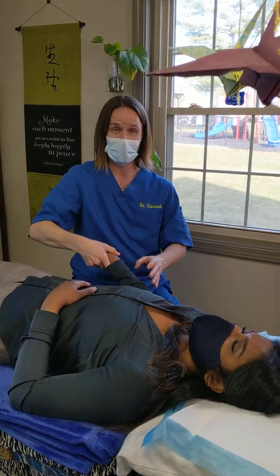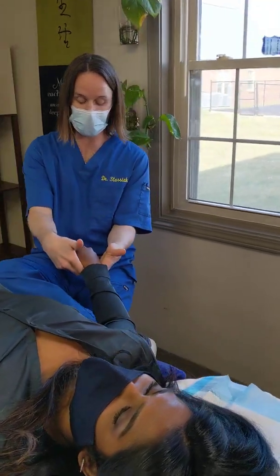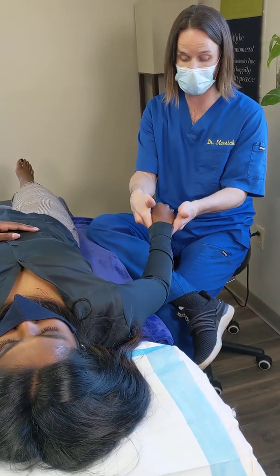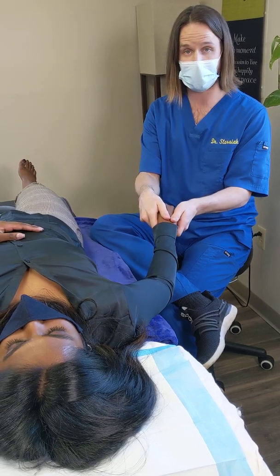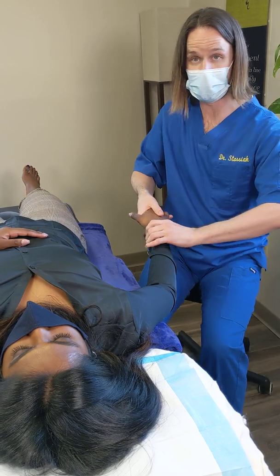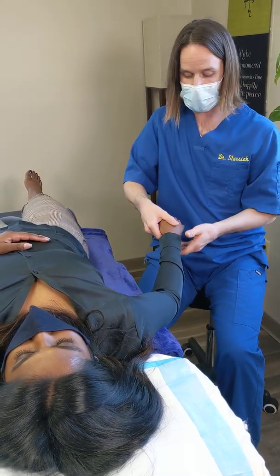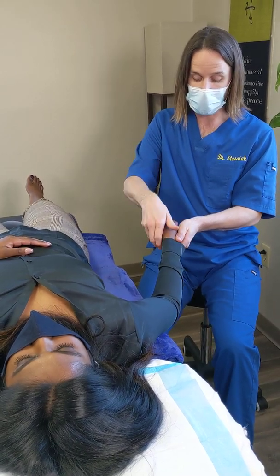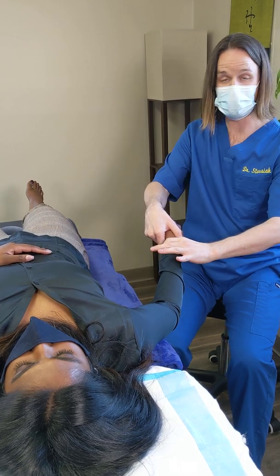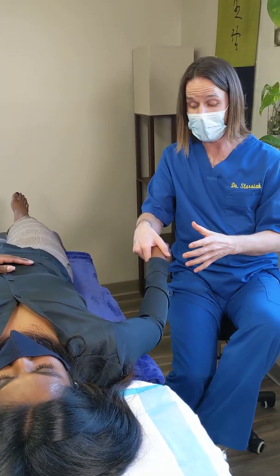Here we're going to basically talk about finding balanced ligamentous tension, and we're going to use Karen's wrist. There are many different ways you can contact the wrist to work with it — this is my favorite, my go-to — but you can also hold it this way, or this way. Any way that you can be responsible for and interact with the balance of tension will work.